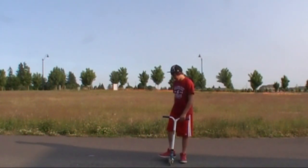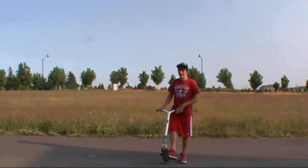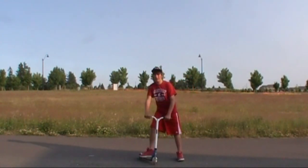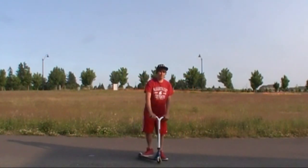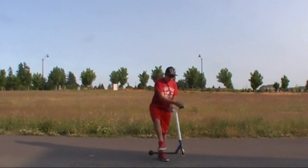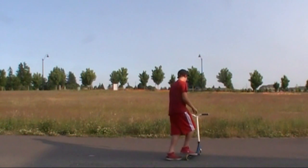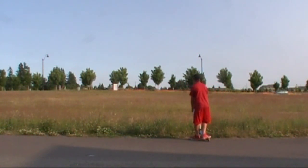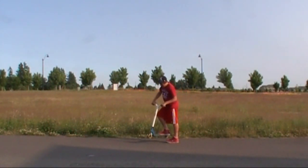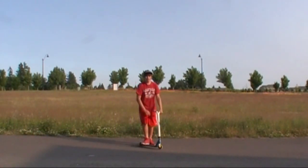When you're learning to flick, first put your foot in that position I told you earlier and just practice doing a whip. Take your foot and flick with your toe — do it kind of hard to get that practice motion down. There's something called a step whip, where you step, flick, and then jump back on the scooter. It helped me a lot when I was first learning and it should help you too.